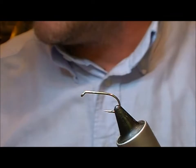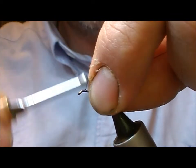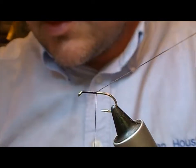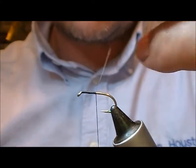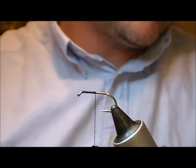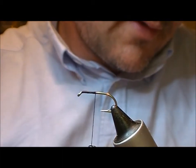I'm going to tie another wet deer hair mayfly here, and this one is the medium olive CPR deer hair mayfly. CPR, as some of those who watched know, means that I'm going to use a cock pheasant rump feather within the fly.